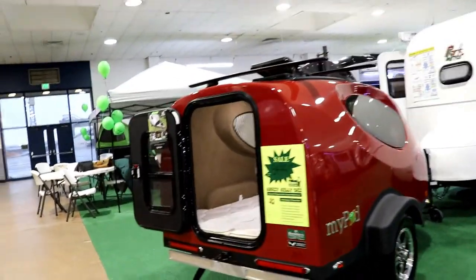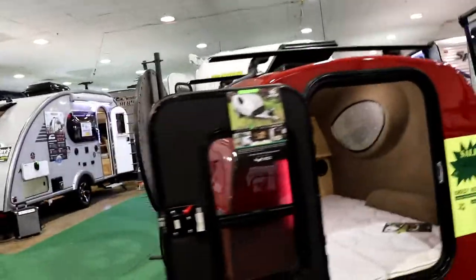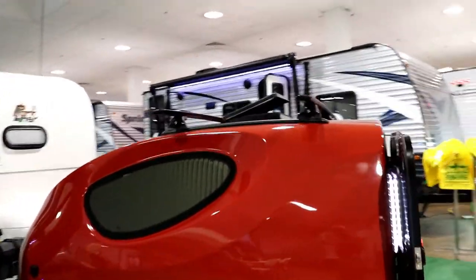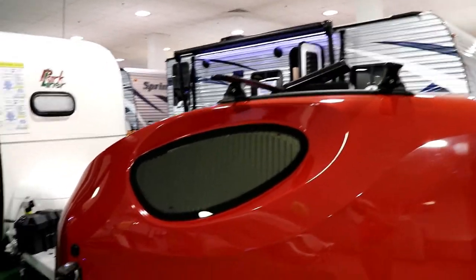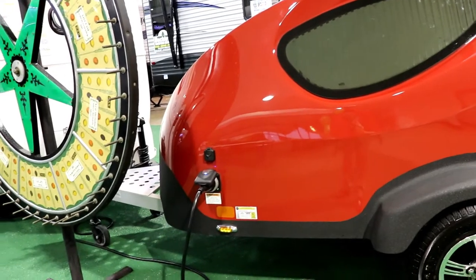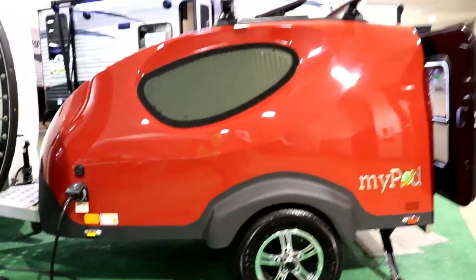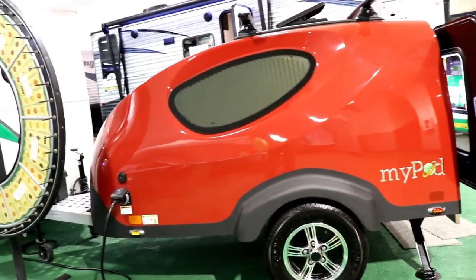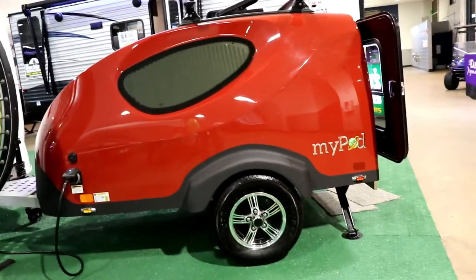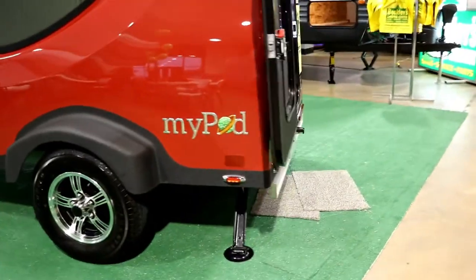If there's a particular color you'd like to match your vehicle, we can do that — there's just a little bit of an upcharge on that. As you can see on this particular one, we have the roof rack on top. Of course you have the roof vent, which I'll show you when we get inside. On this side we have your 110 power as well as your cable connection, or if you want to put an antenna, this is the side you'd do that. Notice how this one has rock protection along the front.